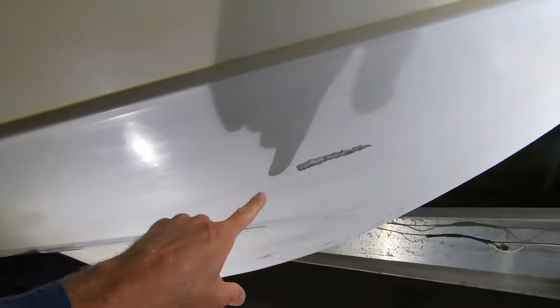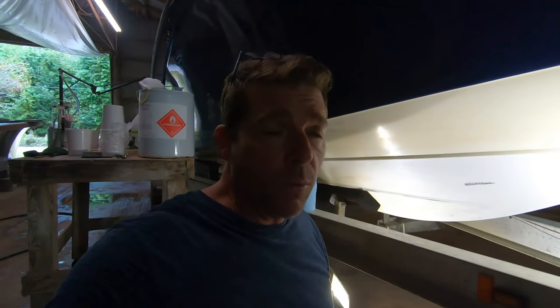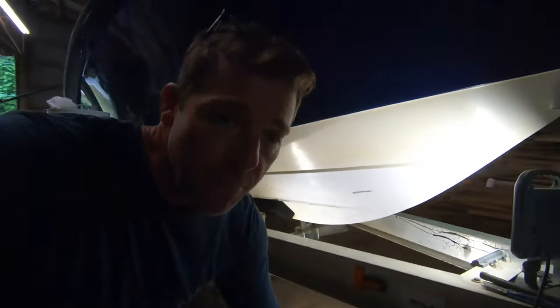The aluminum made contact with the hull and put that gouge in there. A lot of you have asked me about using thickened gel coat as a filler instead of using something like Evercoat filler with gel coat over the top of it, so what we're going to do today is use some thickened gel coat.